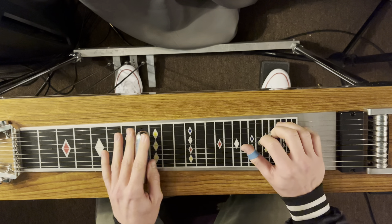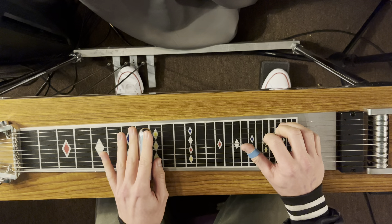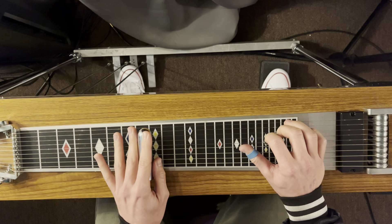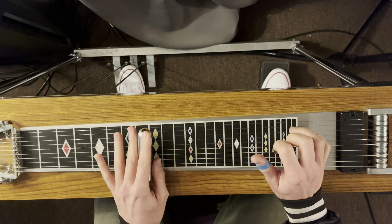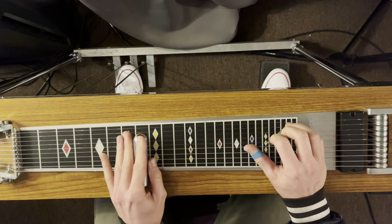If you want to make it countrified, check this out. Plug the C chord, mute it, then while it's muted hit the B pedal and the B pedal alone, and then strike all three strings. Let the A pedal come down. B pedal down, A pedal up. That's your typical kind of pedal steel sound.